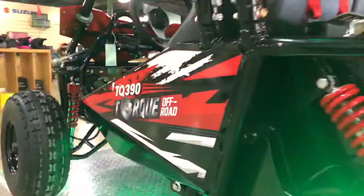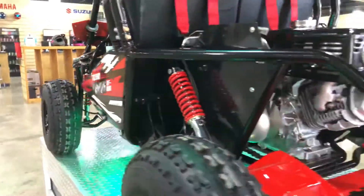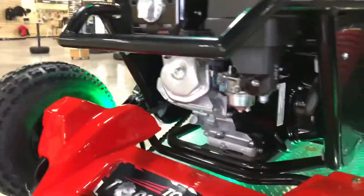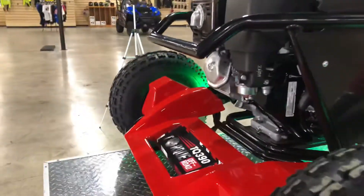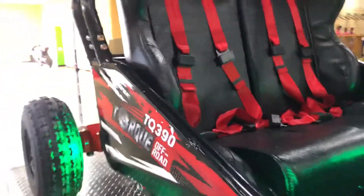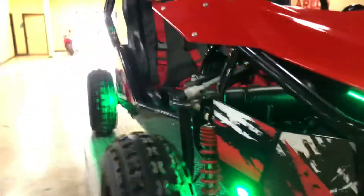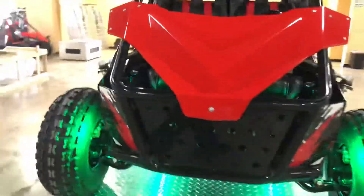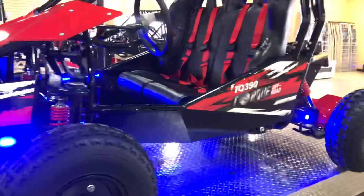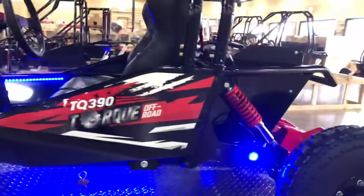The TQ390 has what we call the dynamic suspension system. Unlike our competitors, our engines sit on the chassis and are not part of the swing arm. One of the added benefits to that is that you have longer engine life, less wear and tear, better feel and feedback — and all this was designed by the same person that designed the Fox shocks on your Polaris's, Kawasaki's, and Yamaha's.